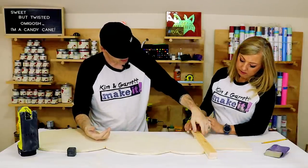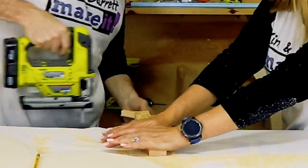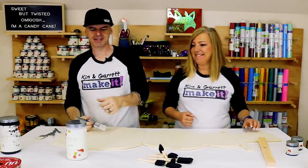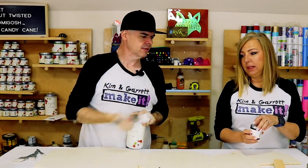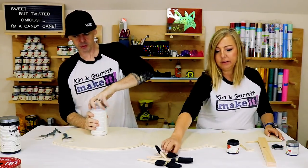Step three: now we paint. We're going to use crinoline for the body and our Country Chic paint in licorice for the hat.